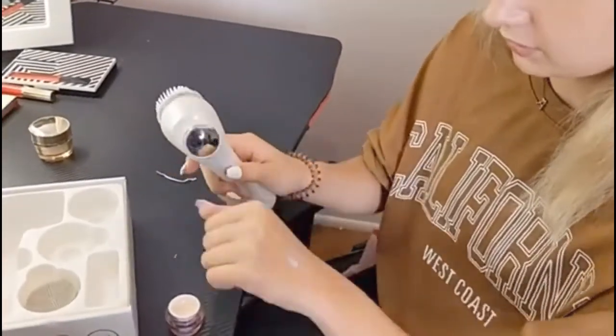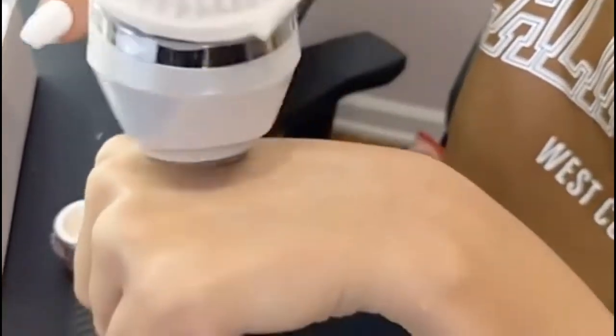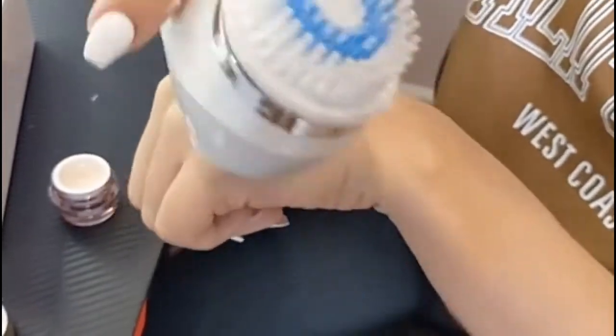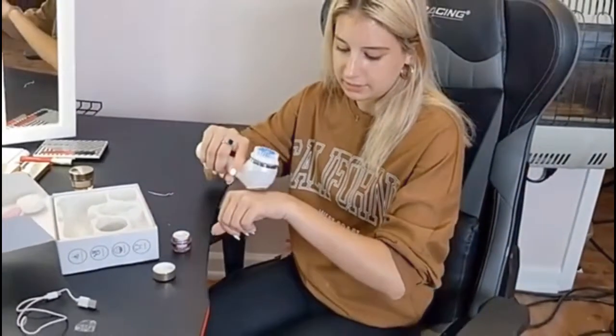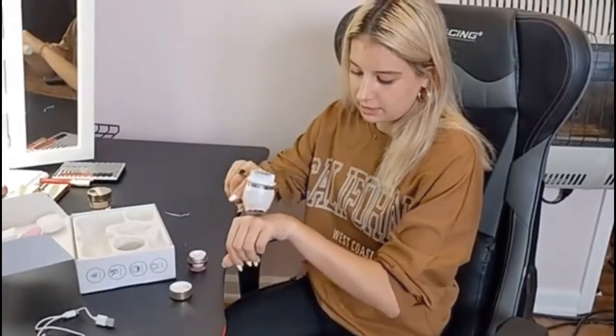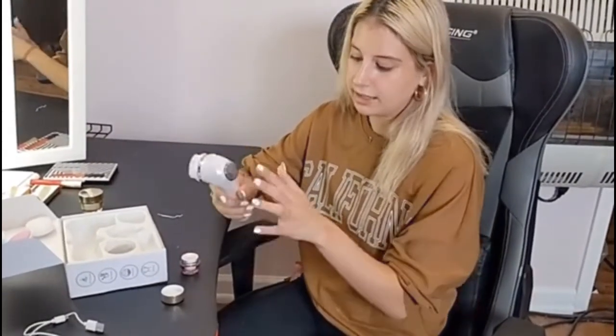And then we turn on the power button for this side and we just want to massage it in there. As you can see, it is massaging it in there and it's got a very nice vibration. So it is not only massaging the actual product into your hand, it's actually massaging your hand and releasing stimulation, just making your muscles untensed. So it's a very good product. It's 2-in-1 and it comes with this.